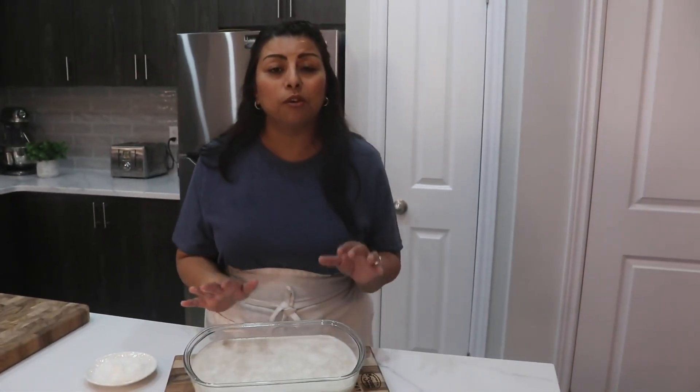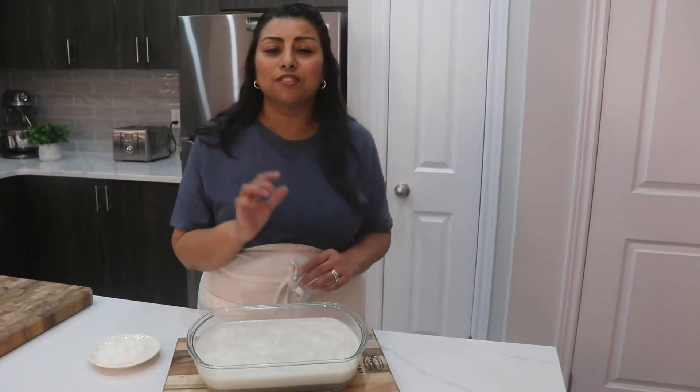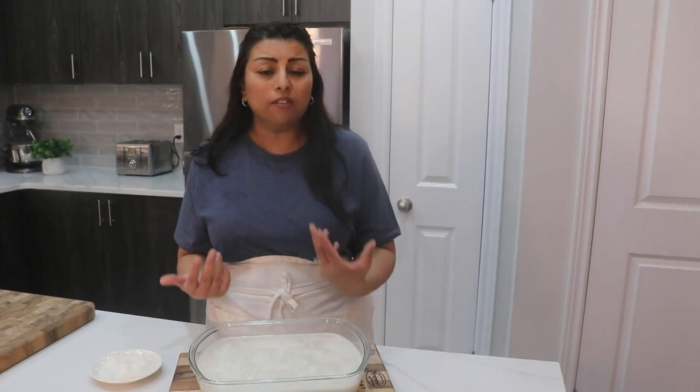Before you cut it, leave it on the counter for about an hour or two, then put it in the fridge and let it set. After about six hours you will be able to slice it and serve it.